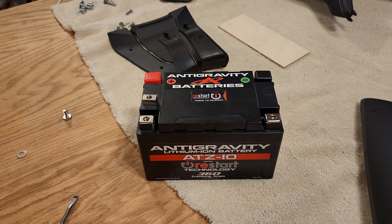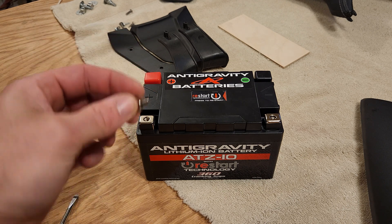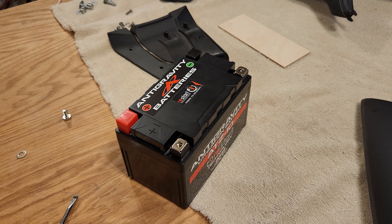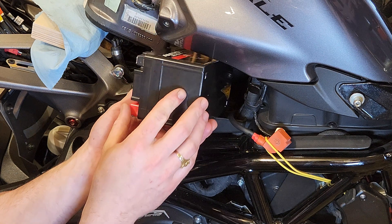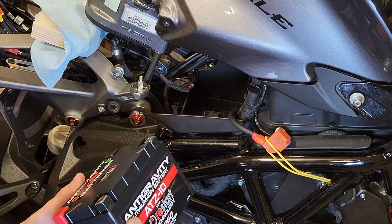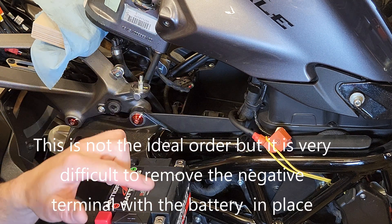One more thing before we get into the battery installation: this battery comes with four of these female thread inserts that slide right into here, that the bolts screw into to connect the terminals. Since you have to really kind of twist and turn this to get the battery in, I thought it would be a good idea to put a little piece of electrical tape around here to keep these in place as we're putting it into the bike. So when I took out the last battery I had to twist it and then connect the negative terminals on the other side. Once those were connected I was able to get it out. So I'm going to push it in, twist it up, connect the negative terminals, set it back down flat, and then bring the positive around and connect the positive to it.